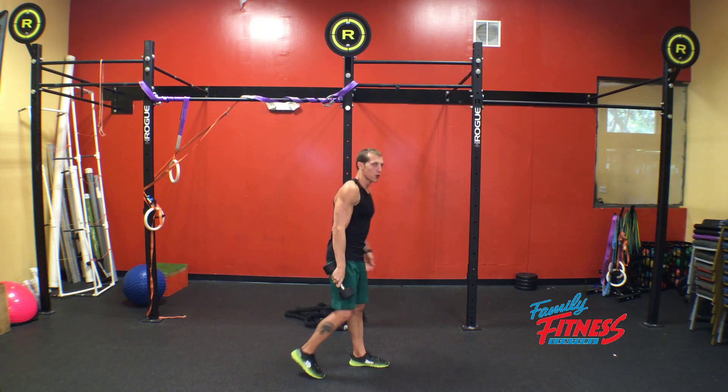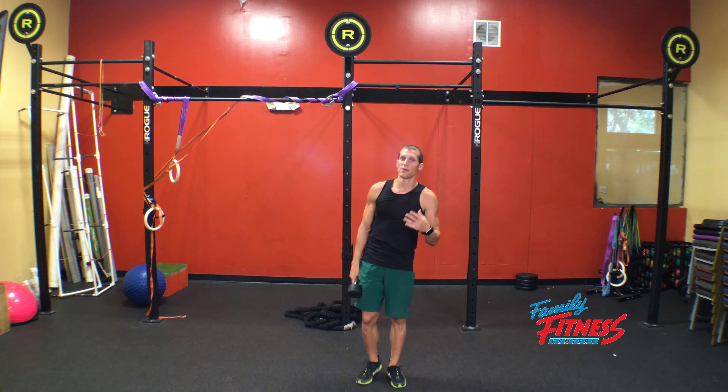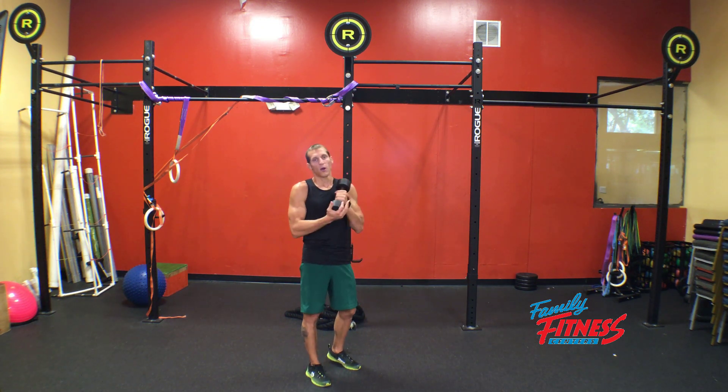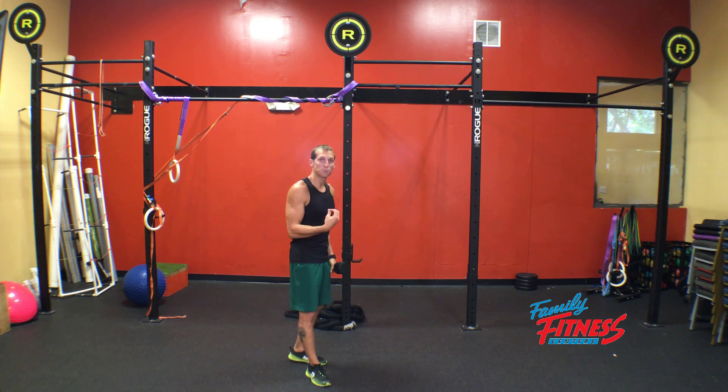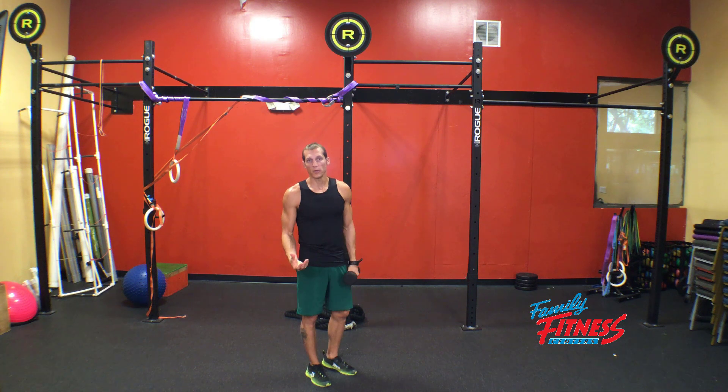Progression and regression strategy here is going to be the depth of our lunge — that's our range. Our load is going to be our dumbbell, and speed is how quickly we do the exercise. Those are your regression and progression strategies.